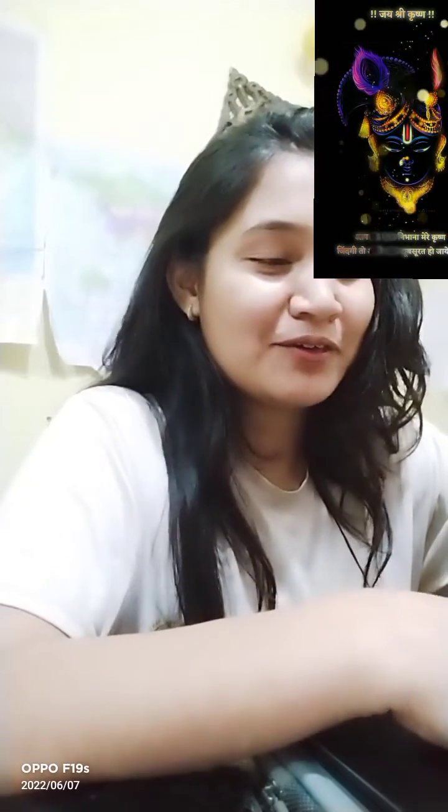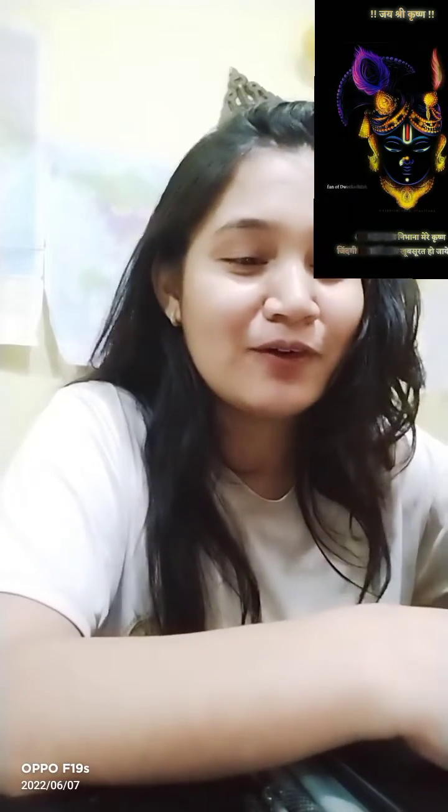Hi guys, today this is my first video. I was going to make an unboxing video but I missed that — I already opened it before recording. So here I am sharing my views on my new laptop.